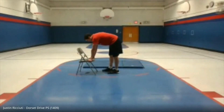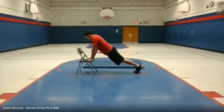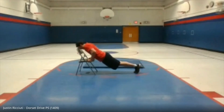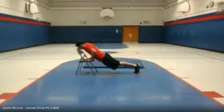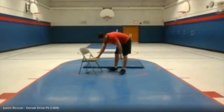Incline push-ups — here we go. One, two, three, four, five, six, seven, eight, nine, ten.